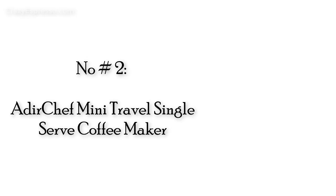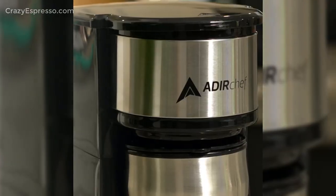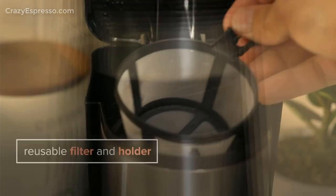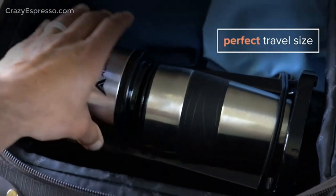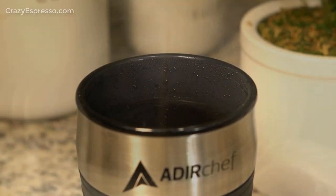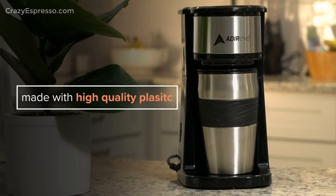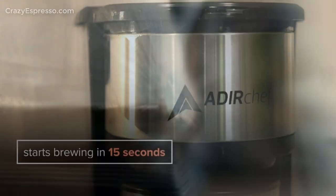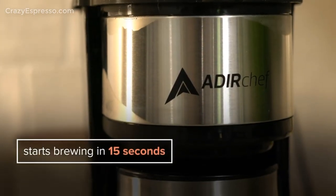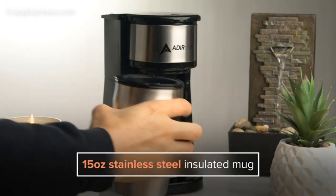Number 2: Adil Shef Mini Travel Single Serve Coffee Maker. Built to last, this appliance is made using high-quality materials to provide long-term strength and use. The coffee maker is made out of durable plastic and a 15-ounce travel mug is made out of stainless steel, allowing you to enjoy a great cup of coffee every morning for years to come. Small and lightweight, this unit can be easily transported from one location to another. It's the perfect size for tight counter spaces in your home.